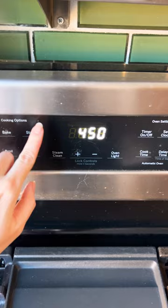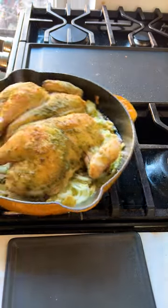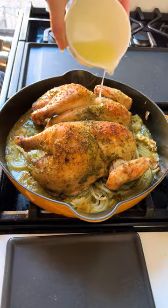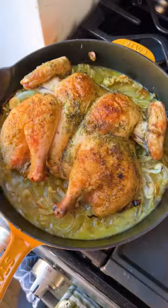Bake it at 450 and halfway through add your wine, then continue roasting for another 15 minutes. Pour your lemon juice all over the top of the chicken and cover with aluminum foil for 10 minutes, and you're ready to serve.